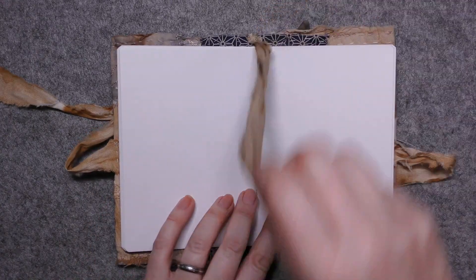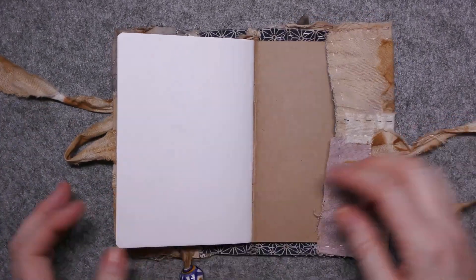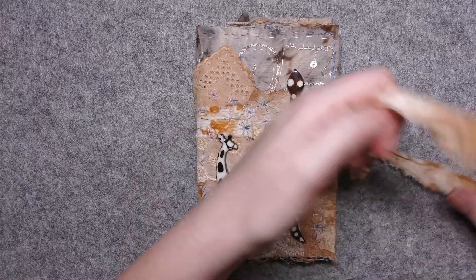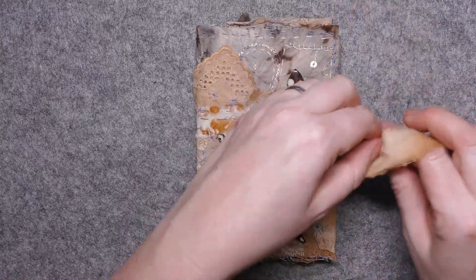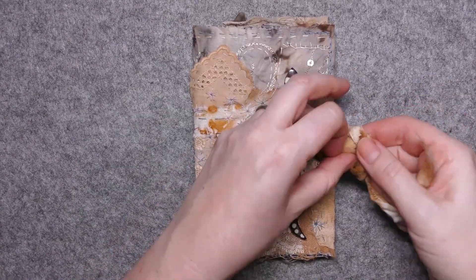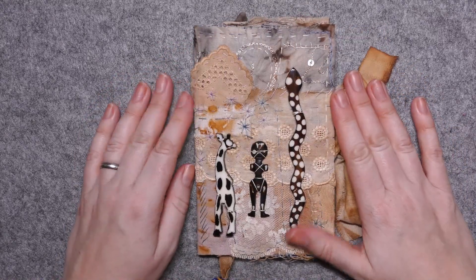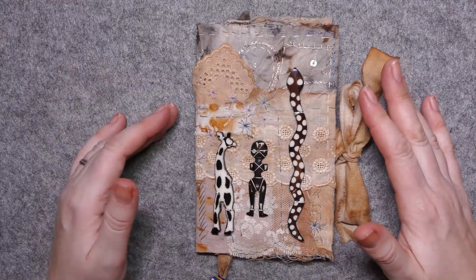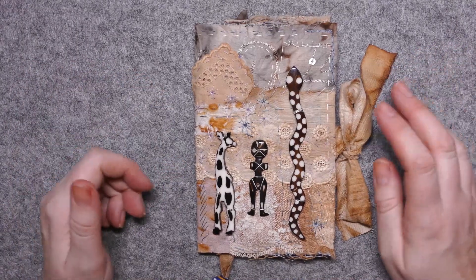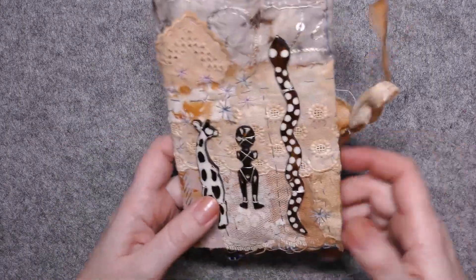I've got two fastenings on here to fasten it up. Do check that video out if you're interested in how to make it. Slow stitching is a lot of fun and these book covers are so easy to make. Just think of all those things you've got lying around - a journal you want covering, a sketchbook, a little book of ideas. Anything whose cover is a bit boring - a slow stitch cover is super fun.